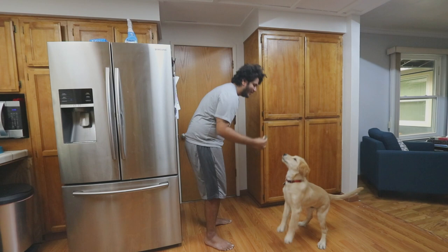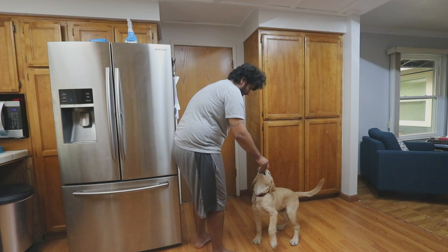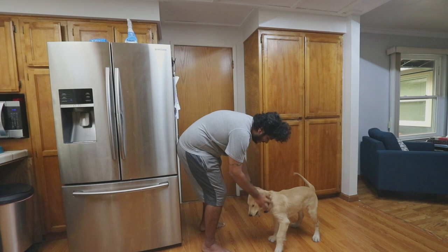Okay, are you ready? Stay. Good boy. Good boy. Okay, good boy. One more — stay, stay. Good boy! Such a good boy, such a good boy.